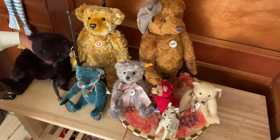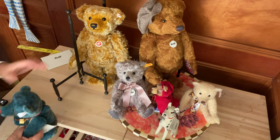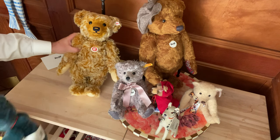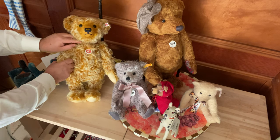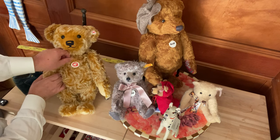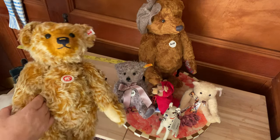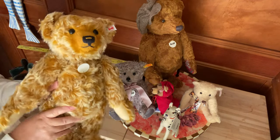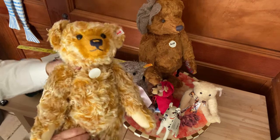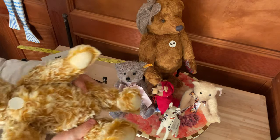They're made in big sizes too. Steiff has a collection called Studio and they're really large stuffed items - they have giraffes and elephants that are really big, made as design items for a room. This big one has a great covering, just see how fluffy it is. It makes a noise too. It has a bump on the back and the legs and the arms move.